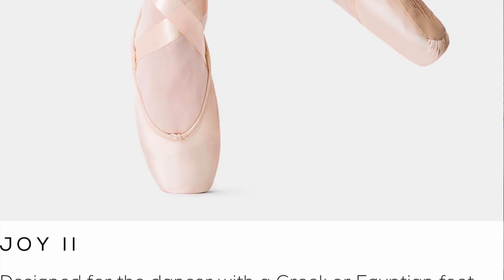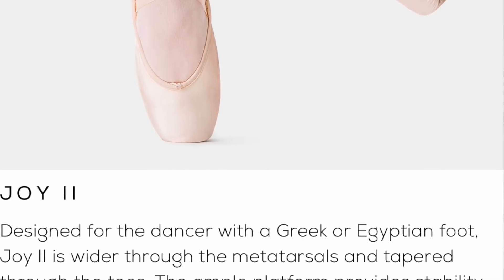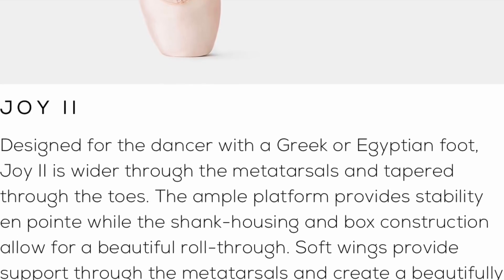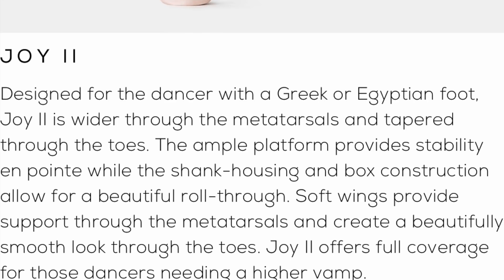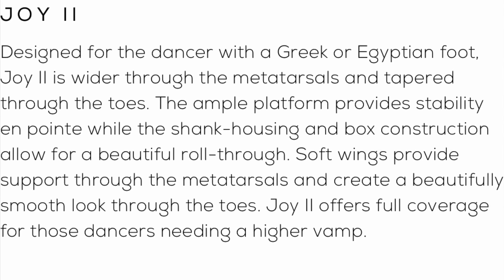These came out like two years ago I think. I've never heard of them until this year — I think they redesigned it and that's why they're promoting it more. There are two styles in the Electrotech shoes. The Joy 2 is designed for the dancer with a Greek or Egyptian foot — wider through the metatarsals and tapered through the toes. The ample platform provides stability on pointe while the shank housing and box construction allow for a beautiful roll through. Soft wings provide support through the metatarsals and create a beautifully smooth lift through the toes. Joy 2 offers full coverage for dancers needing a higher vamp.